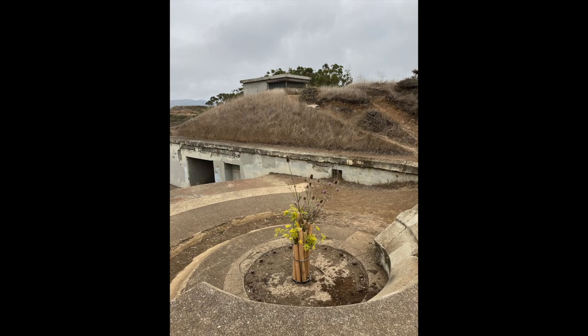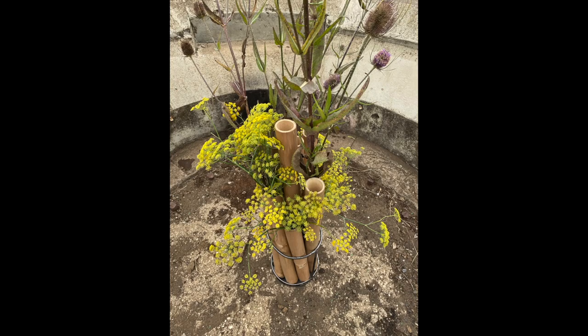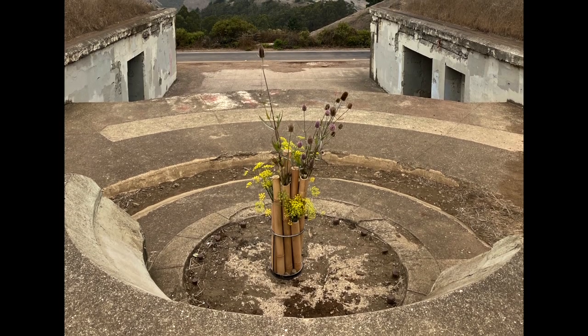Finally, I made this arrangement, again using fennel and thistles — abundant simple materials — in a bamboo container I designed, this time siting it out in the open on what I assume was the base of a gun turret.